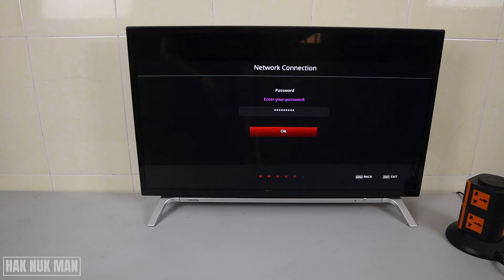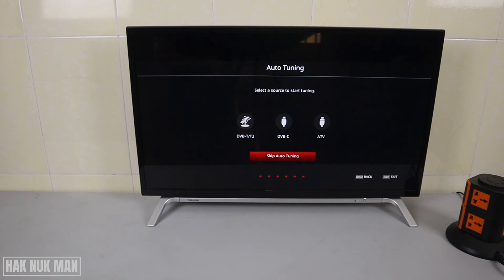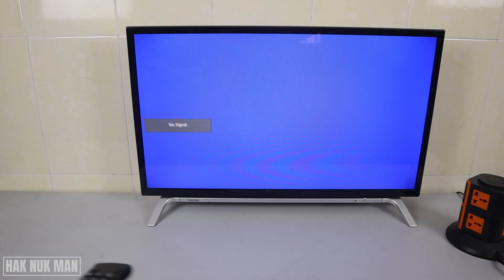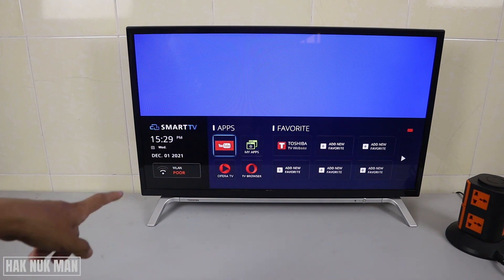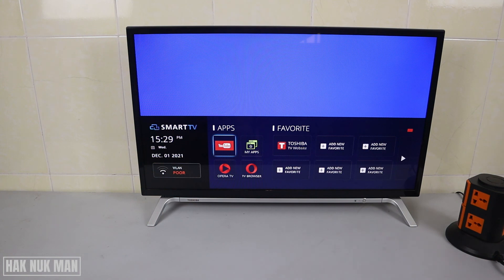Press OK once more and your TV will reconnect to the Wi-Fi network. Then press next through the remaining steps and skip auto tuning. When your TV returns to the home page, press the home button to check your Wi-Fi status — you should see that it is now connected to the Wi-Fi network.